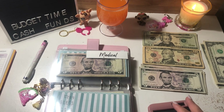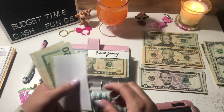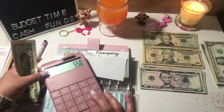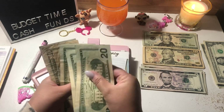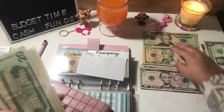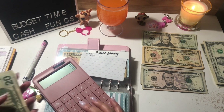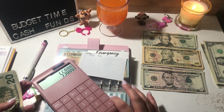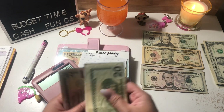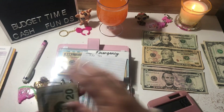Medical is next and it's going to get $25 — a $20 and a $5. Medical currently has $5.50 in the account, plus $75 in the envelope, plus the $25 we're adding, bringing the total to $650. And that's what I have saved for medical.